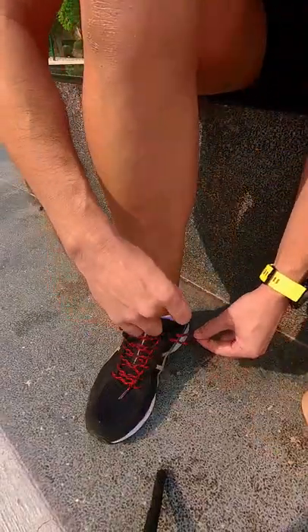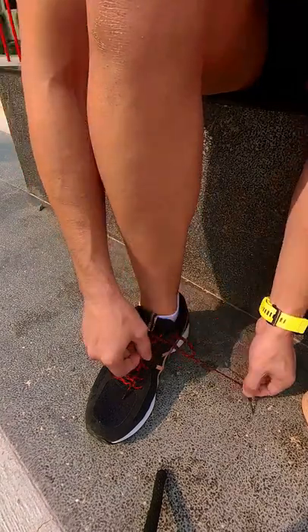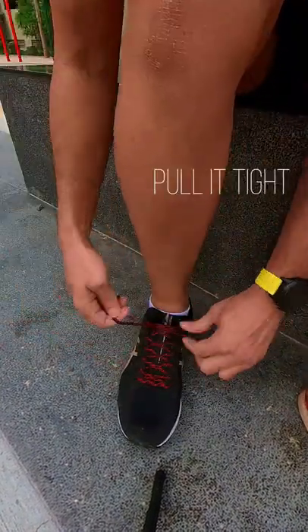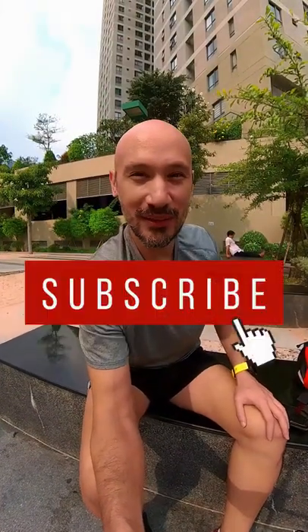The end is going to have to loop down into the loop — that's what's important. Same on the other side. Pull it tight and tie up your shoelaces. That's how you tie your shoelaces like a pro. Have a beautiful day!